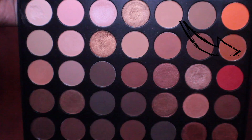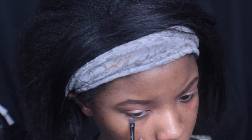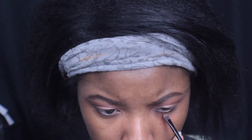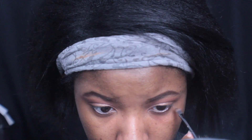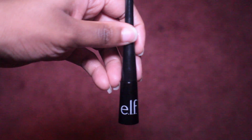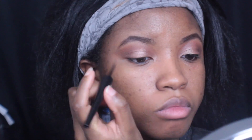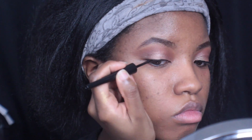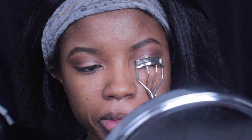Now I'm going back into this Morphe palette and I'm going to be using that kind of dusty sandy color and putting that on the waterline as well, right under that eyeliner, just to kind of smoke it out a little bit. Then I'm going to be using this elf expert liquid liner in the color black to line my lash line. No wing today — just lining the lash line that way it'll make my lashes look a little bit better.